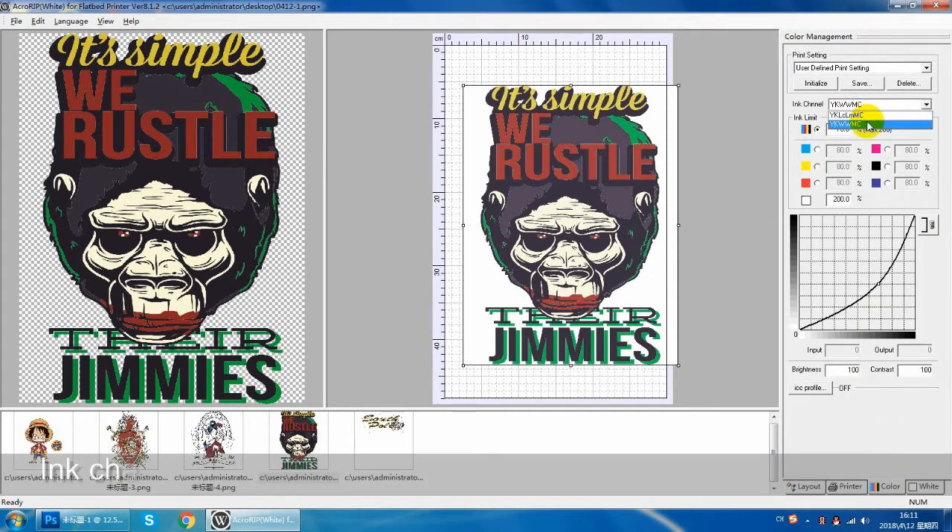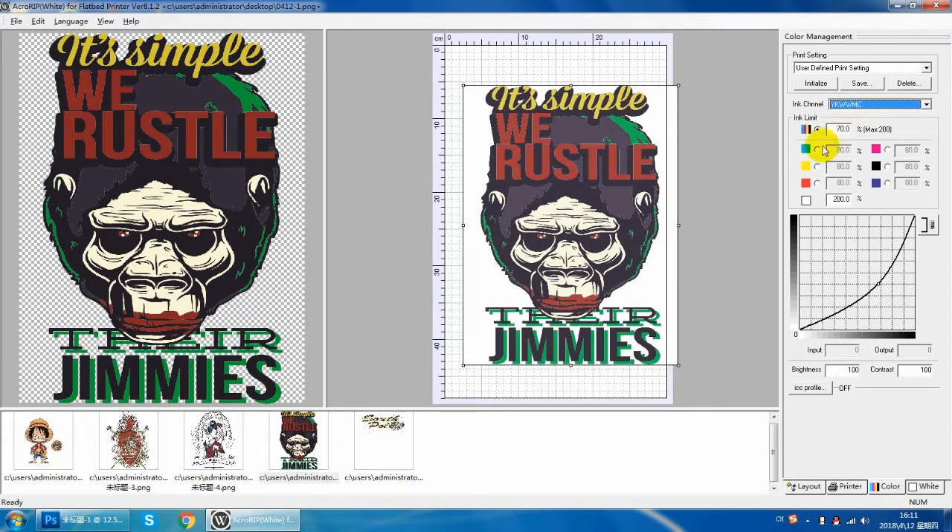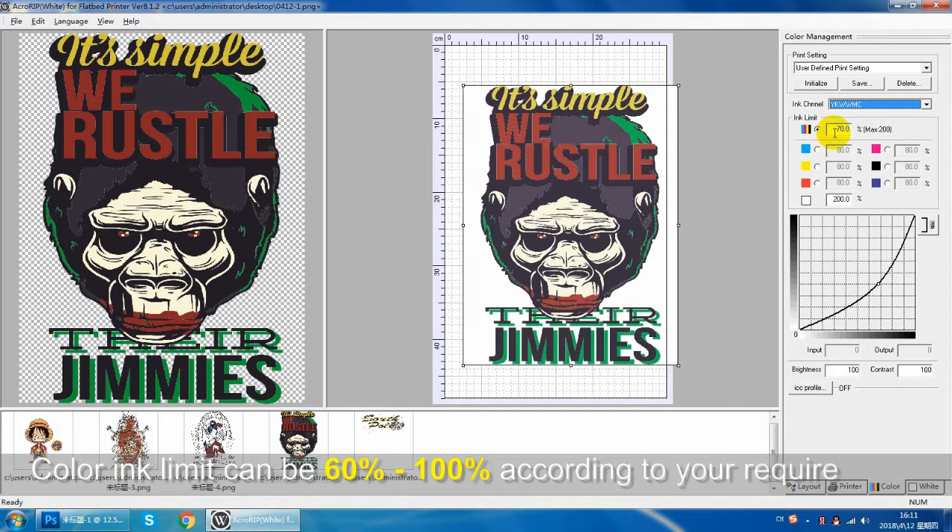Here, you must select YKWWMC. Under normal circumstances, color ink set 60 and 100 can meet the requirement.